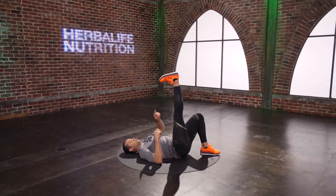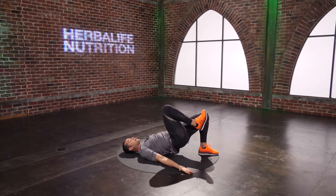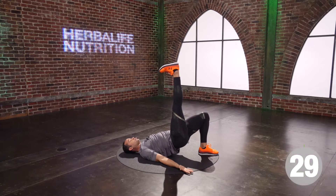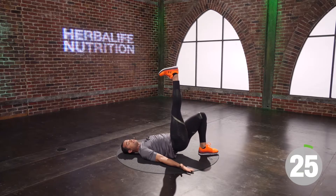Breathe. You've got seven seconds. Shoulders in my back pocket, tight tummy, tight booty, relax your face. Four, three, two, one. Good. Have a seat.